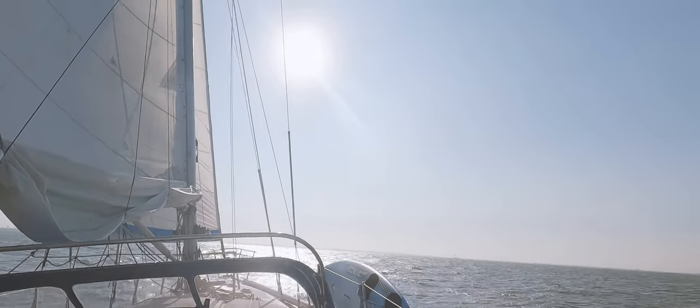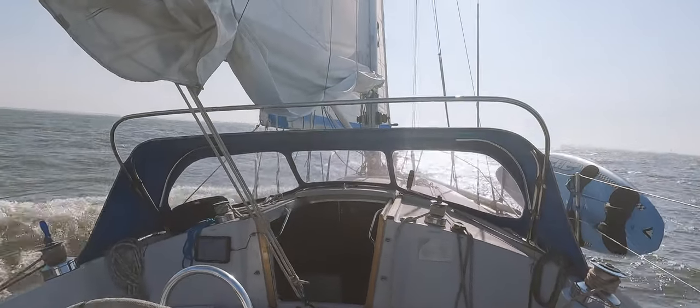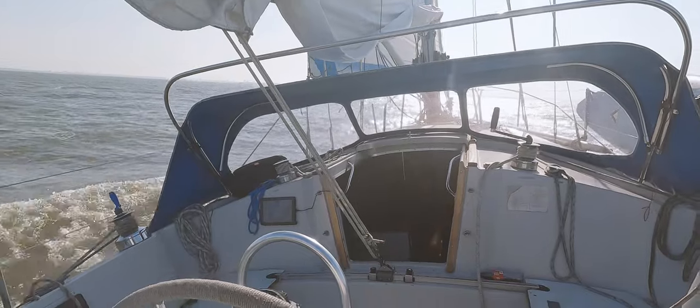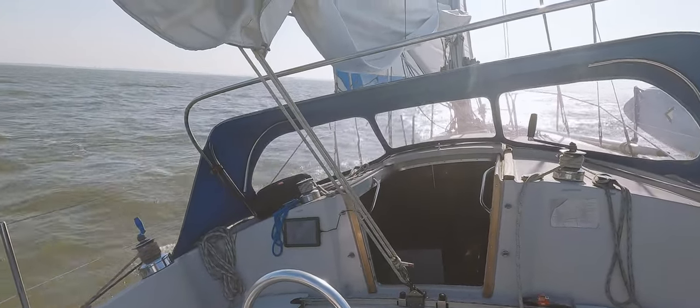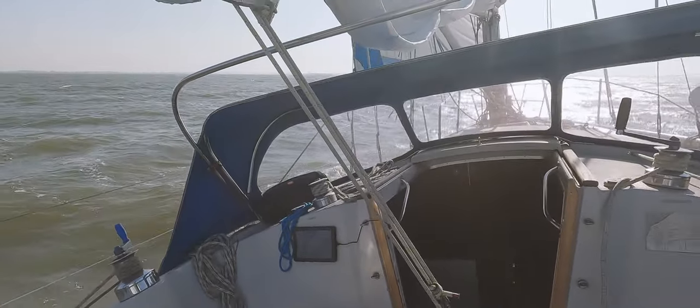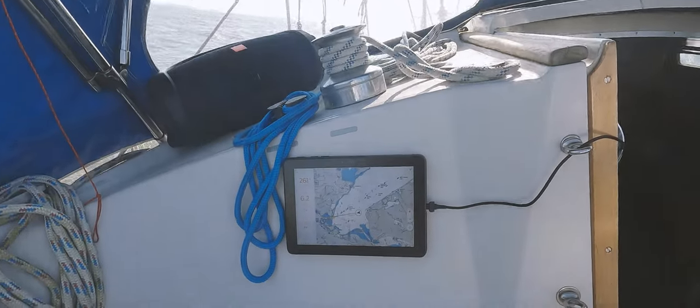Lovely weather out here — really nice, around six knots of boat speed with about 18 to 20 knots of wind. You can see even from here in the bright sunshine how nicely bright the Display 2 from Orca is — I can even from about five meters away see it perfectly well.